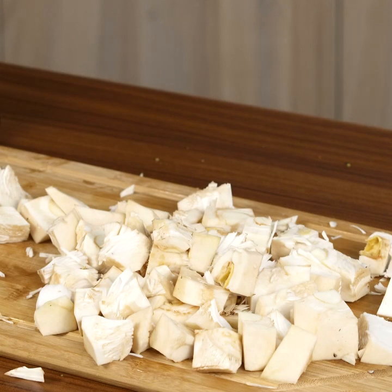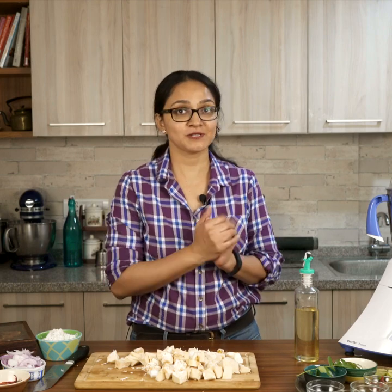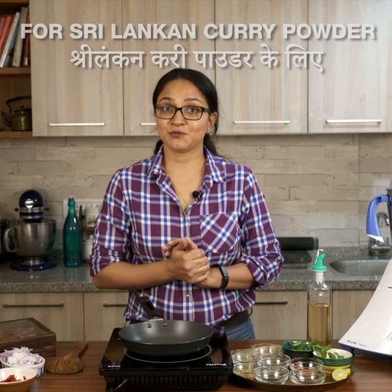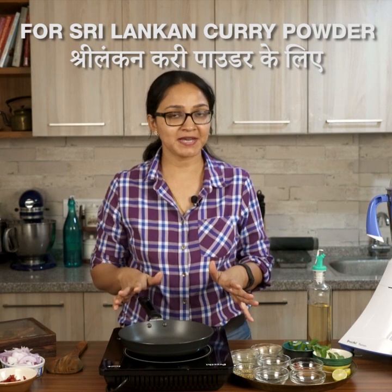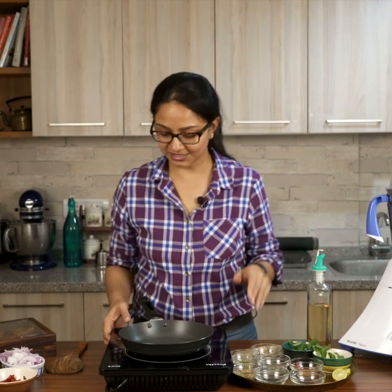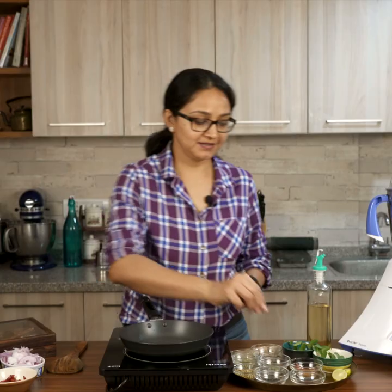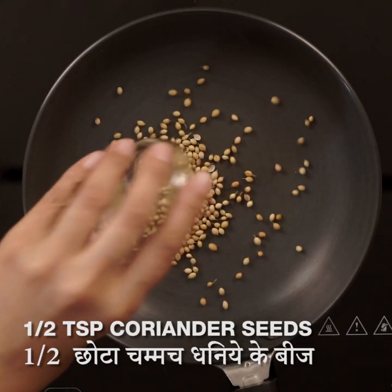Now that the jackfruit is cut, I'll keep it aside and make the Sri Lankan curry powder and the pol sambal. To make the Sri Lankan curry powder, I'm going to first roast all the spices in my pan. Once roasted, I'll grind them in my spice jar. Turn on the heat and add in the coriander seeds.